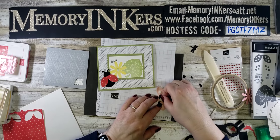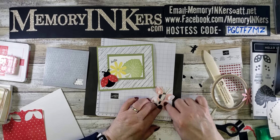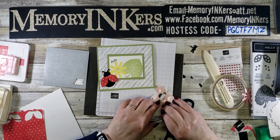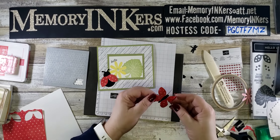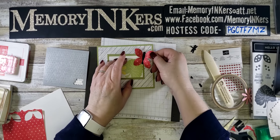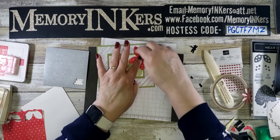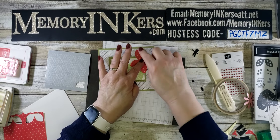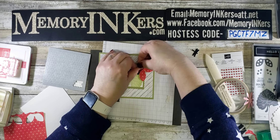I stick the butterfly up on the card, press down the body, and lightly tap down the wings. I just need to make sure I removed all the dimensional backing stickers — yes, I did. Almost missed one! There we go.